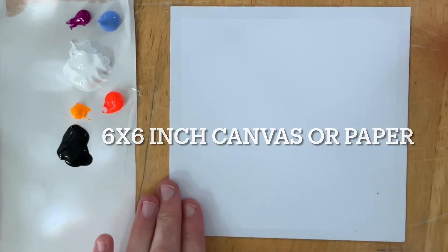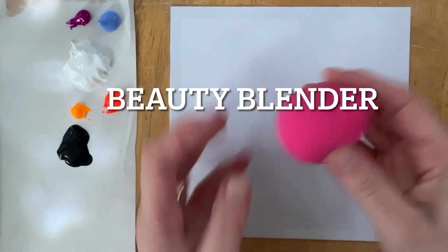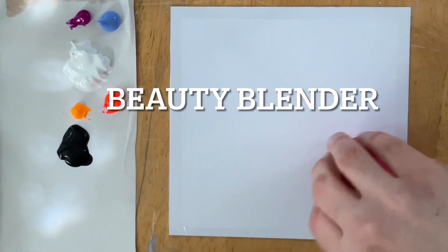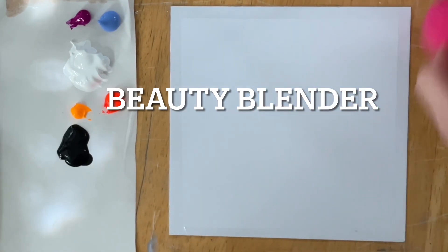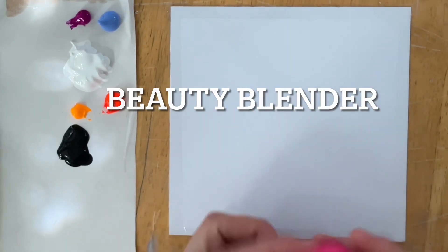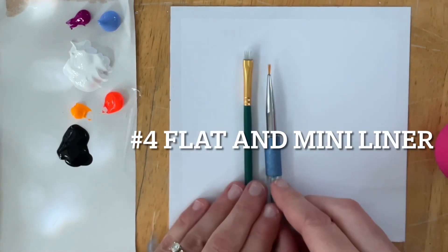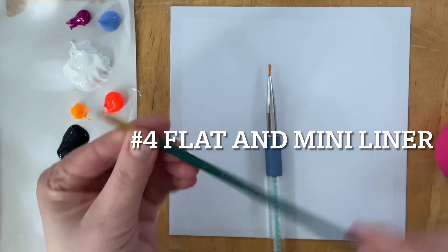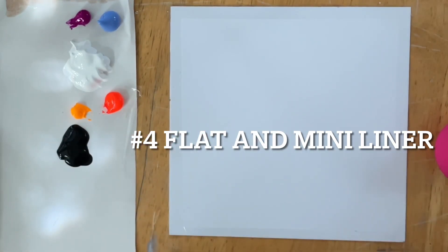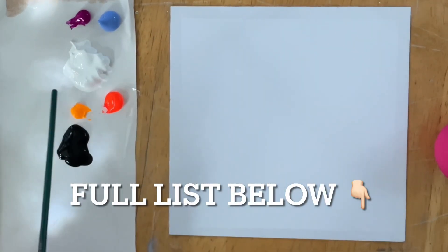You can also paint it on a larger canvas. I've got it taped down here and I'm going to go over some of the brushes I'm using today, including a beauty blender. I also have a number four mini flat brush and a micro mini liner brush. You can use anything larger or smaller, or a little round brush.